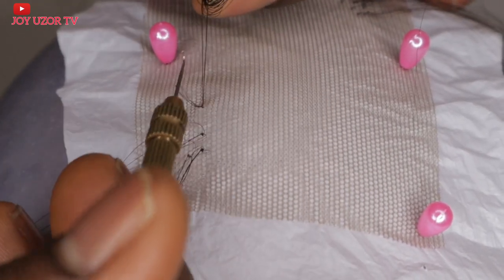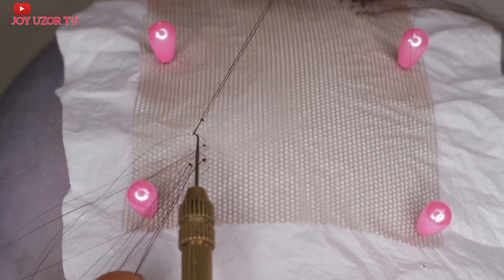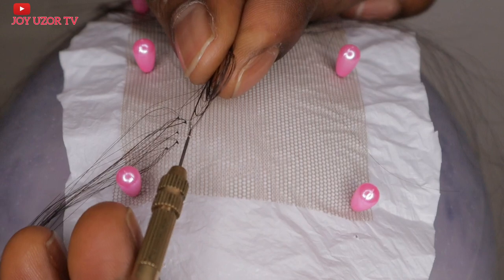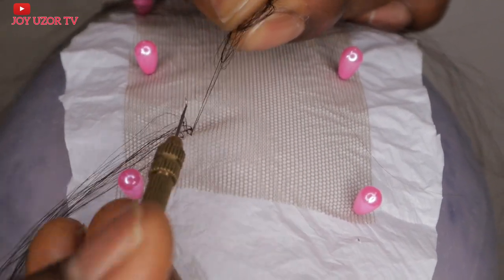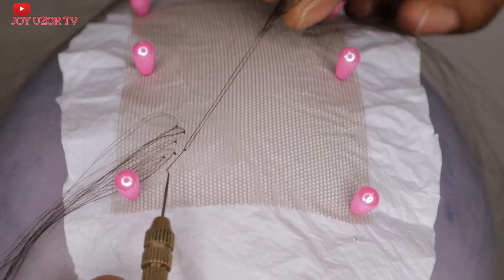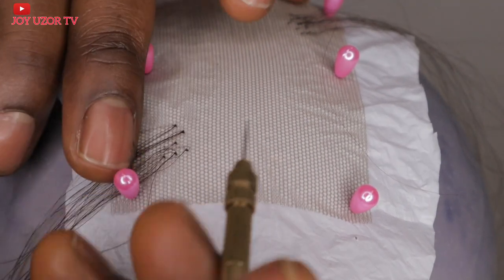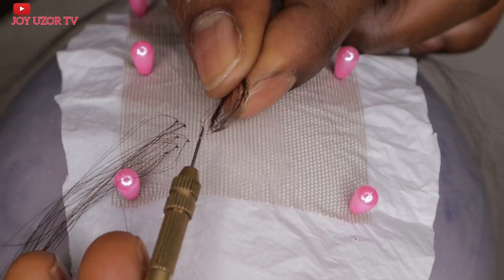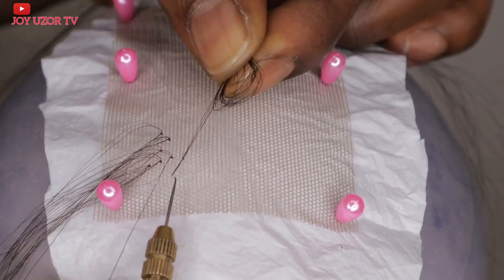Remember, when you are picking the hair and you pick the first one, it should separate so that when you bring it out it's like you are picking two strands, but on this side it's now four instead of two. The hair is divided into two — you pick one part of it first. You should not pick one from this side and one from the other side, it will not work that way. You pick this side first, then pick the other side.